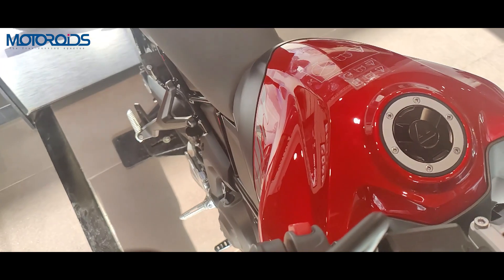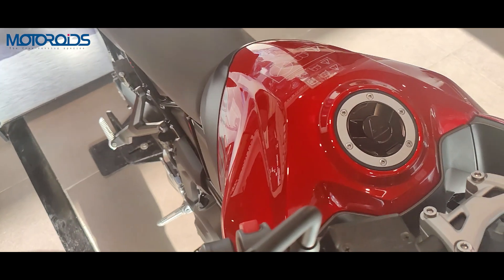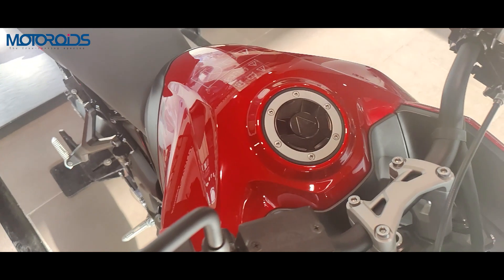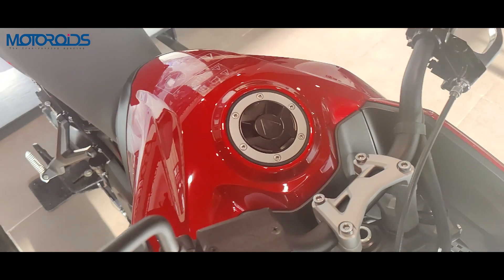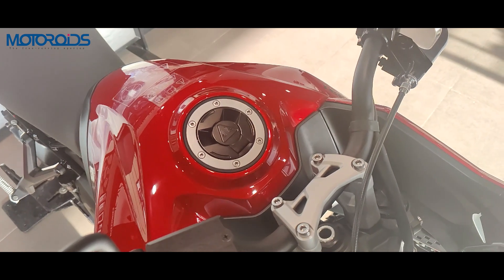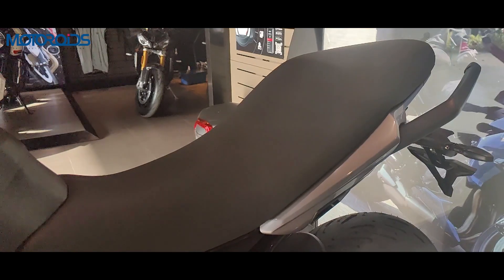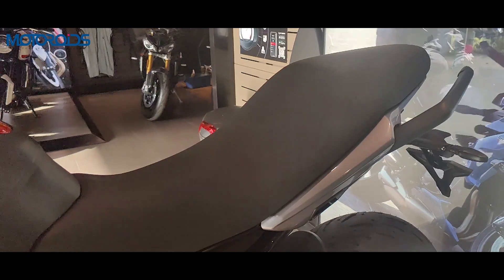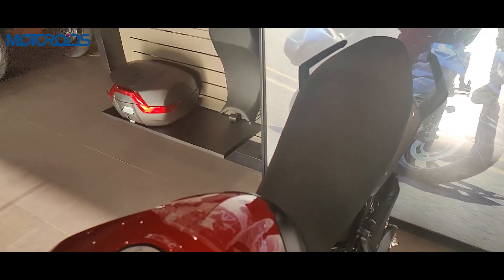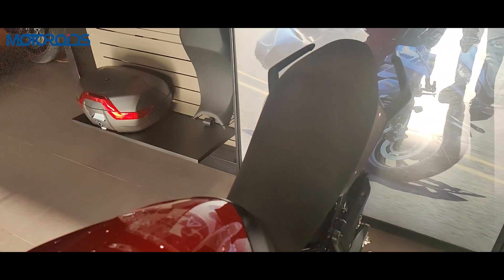The fuel tank is 17.2 liters, which is much more than the 14 liters of the Trident. This will obviously aid in long touring, which this bike is made for, ensuring a better range. The seat has also been made longer and modified over the standard Trident to be more comfortable for long touring and also for the pillion.